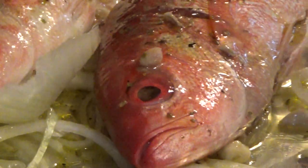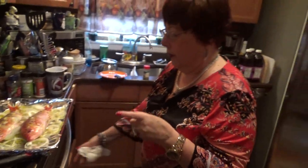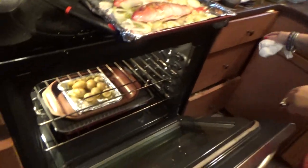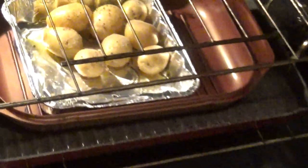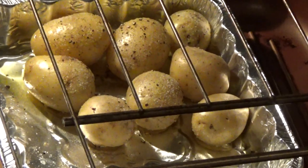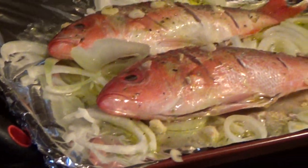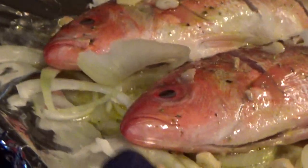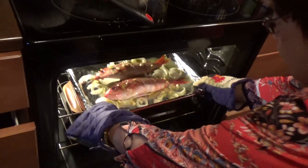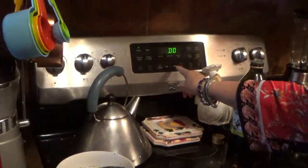Now we're going to put it in at 400 degrees for about 45 minutes. I have some potatoes cooking in there too — potatoes with olive oil, salt, and pepper — and those are coming out probably by the time the fish is ready. Let's set the timer — 45 minutes.